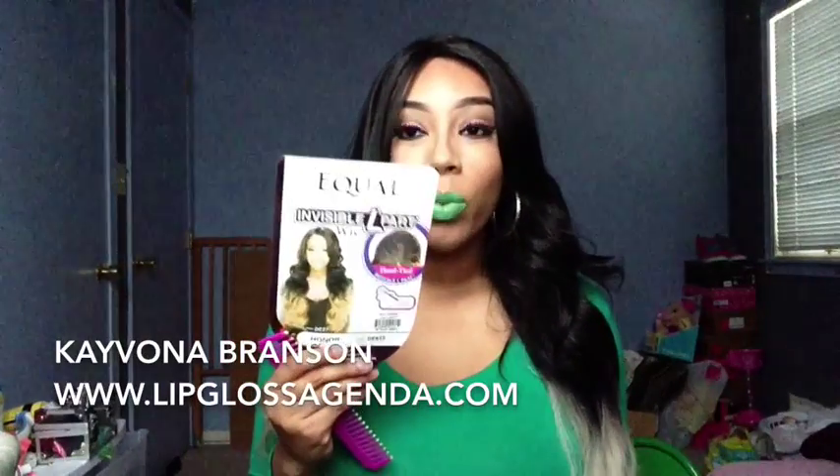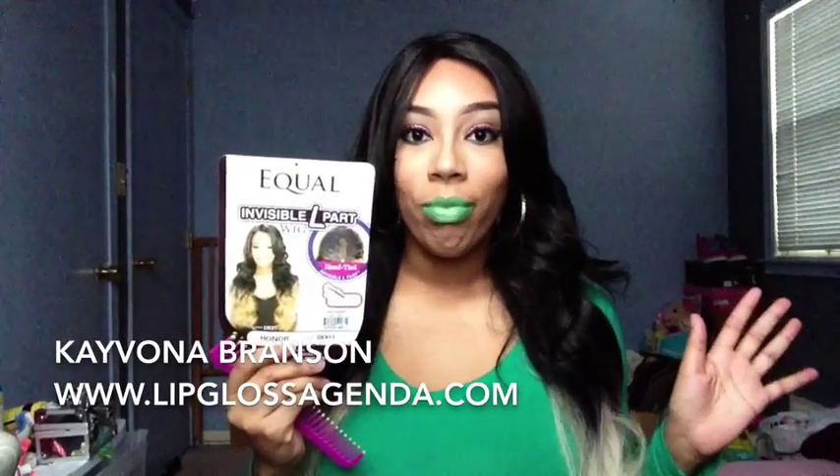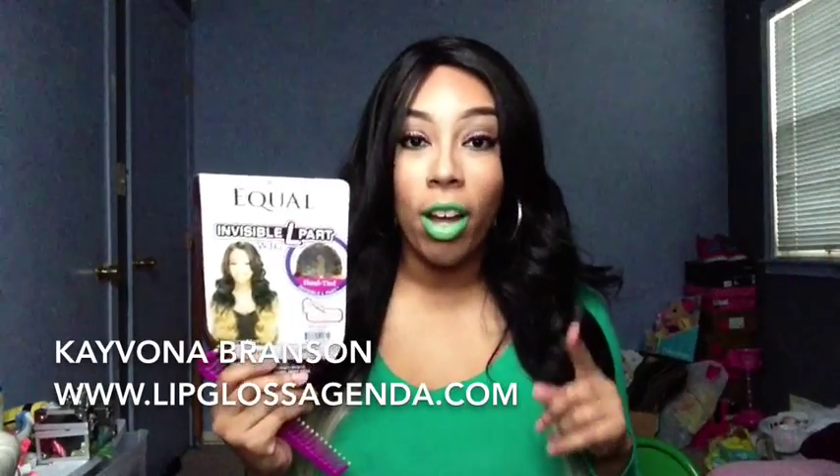It looks like this when you first get it. But after you wear it one time — I wore it one time — and it was just a hot mess.